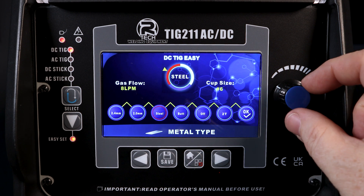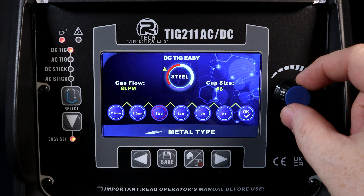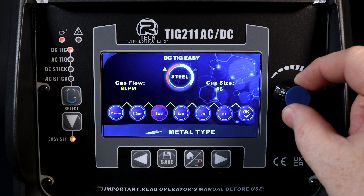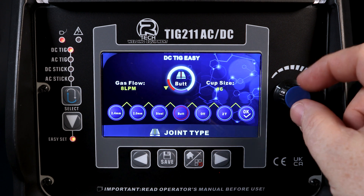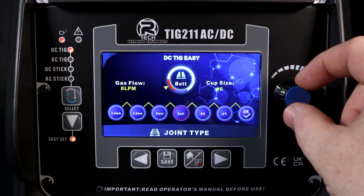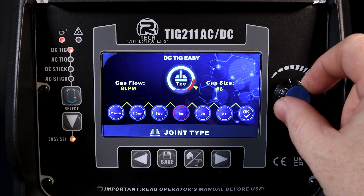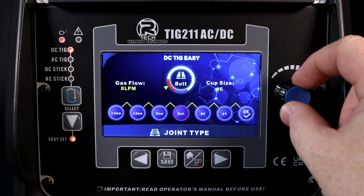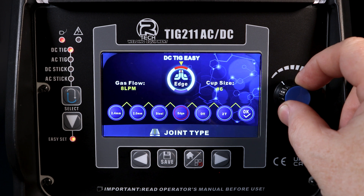We're in DC, so we have a couple of options in terms of what we can set the machine to understand it's welding — stainless or mild steel. There are also five different joints that the machine understands we're trying to set for, with a descriptor and visual representation on the main screen.